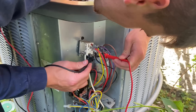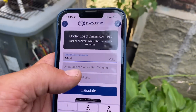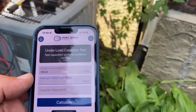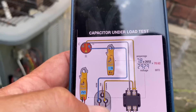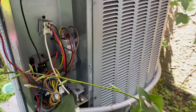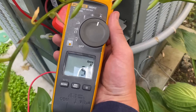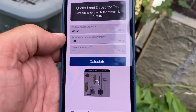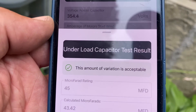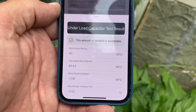Make sure I'm set to voltage. We're getting 354.4 volts between Herm and Common. Now we need to take an amperage reading on that Herm wire — it appears to be the yellow wire. And we have an amperage reading of 5.8 amps. So we enter 354.4 volts and 5.8 amps, with the capacitor rated at 45 microfarads. We calculate — and look at this: under-load test result, the amount of variation is acceptable. It was rated 45 and it gave us 43.42. That's good.